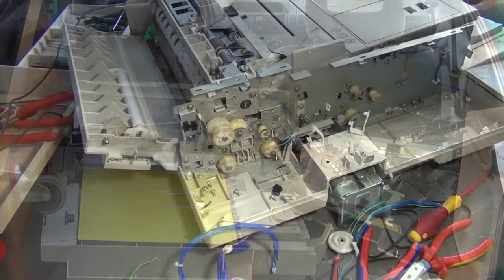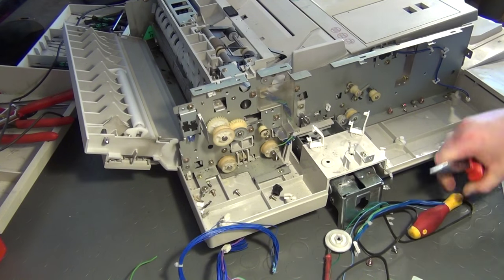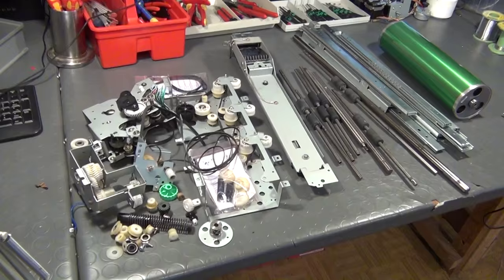Upon arrival, I started to disassemble the remaining units, cleaned everything, and checked the datasheets of the parts that I salvaged. In this video, I will now show you how at least this particular copy machine is like a proverbial Eldorado for electronic salvagers.